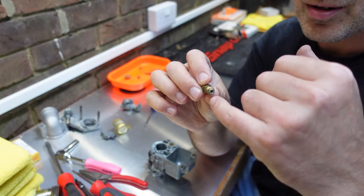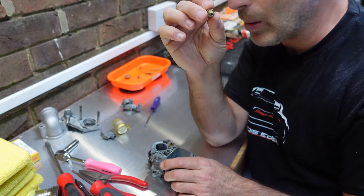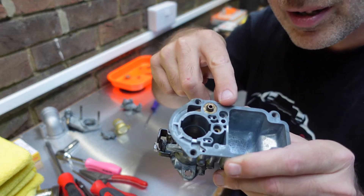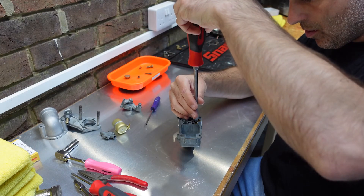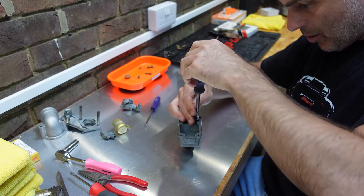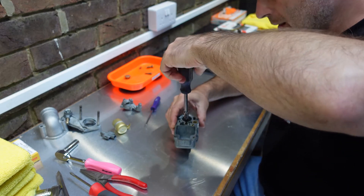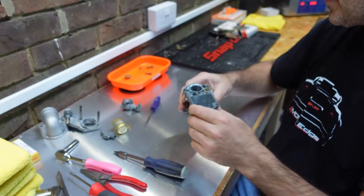I've blown all the jets out as well - if you have a compressor just blow down the holes, or use your mouth, just to make sure they're clear. Don't try to wire-wheel them or use a wire brush or anything that might change the shape or size of the jets. The long one next to the choke spring goes in here - tighten that down. Just nip it, don't over-tighten, it doesn't need to be that tight. Then the small jet goes in here as well.